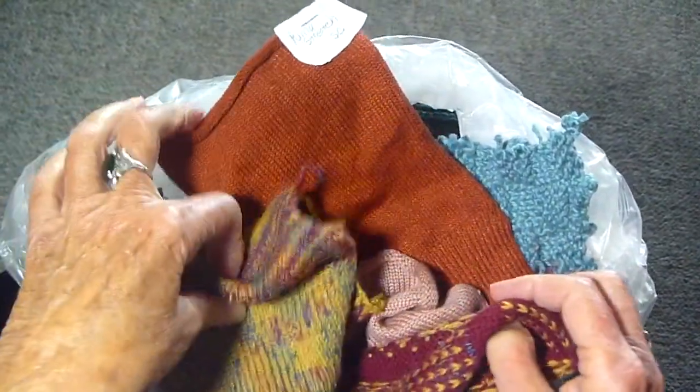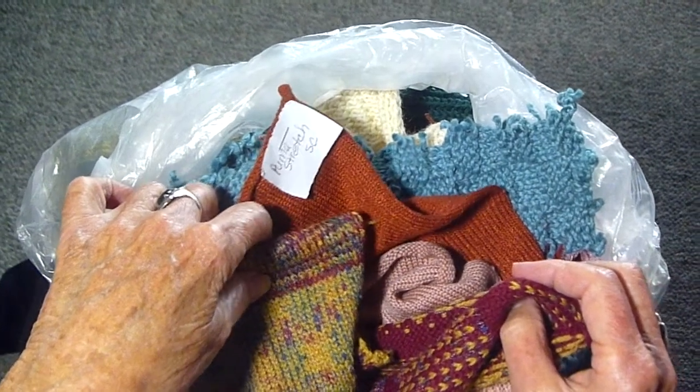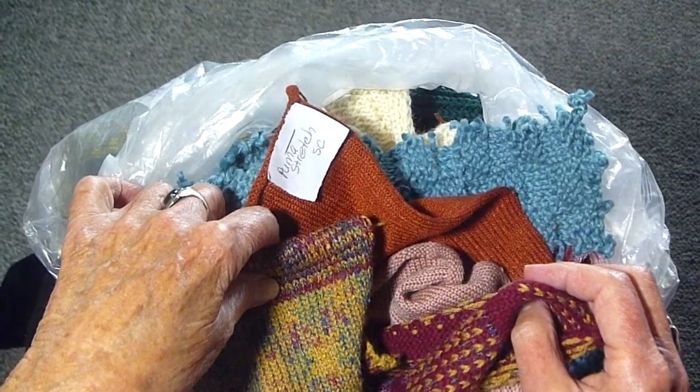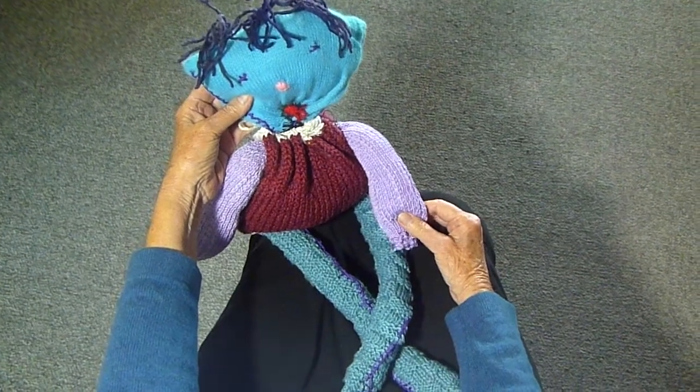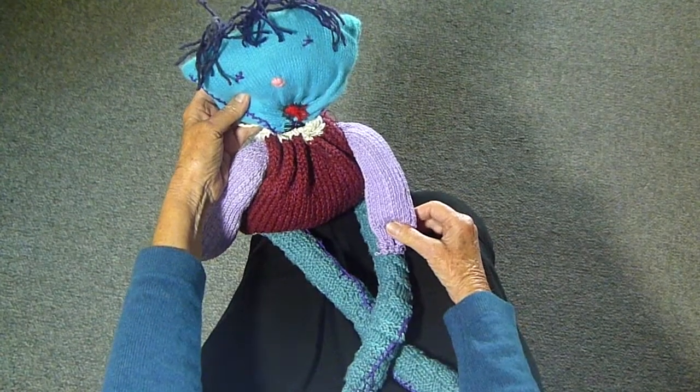It's so much fun for me to go through these swatches, but now I'm going to show you something that I actually made using a bunch of swatches. I call this my Swatch Guy doll, and I just used different swatches, as you can see.